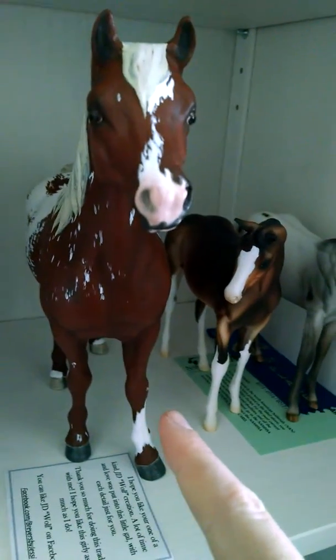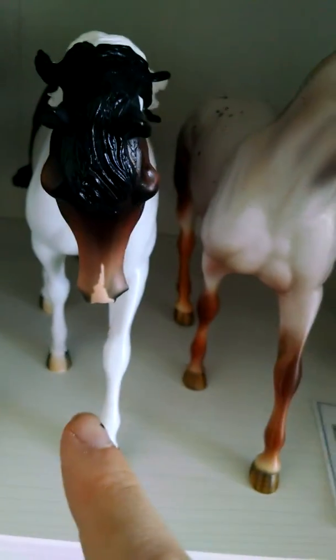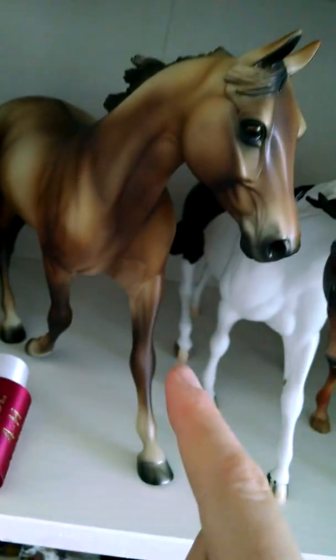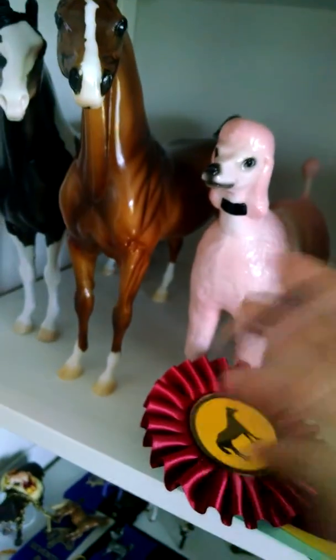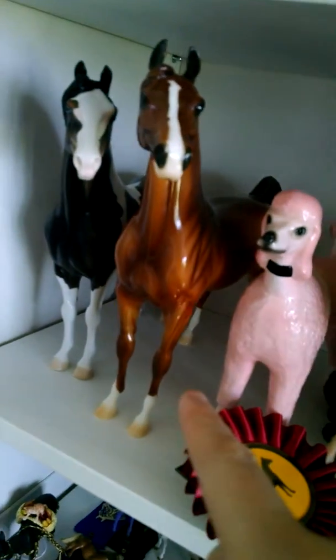This girl will be shown as an Appaloosa. This girl will be shown as an Appaloosa. And this guy is going to be shown as a Welsh Paint cross. This girl will be shown as a Brazilian Warmblood. And Brady will be in as a donkey. There's no class for her. This guy will be shown as Arabian and this one is shown as a Morgan Paint cross.